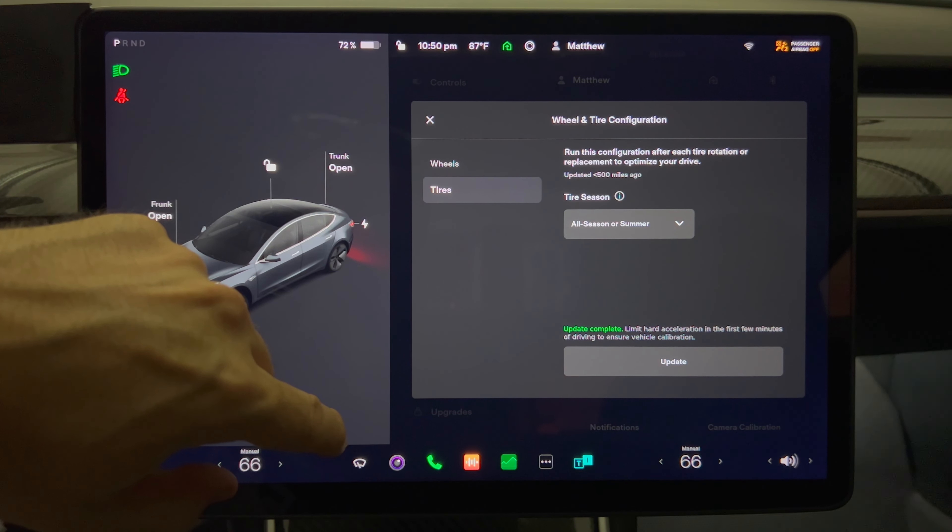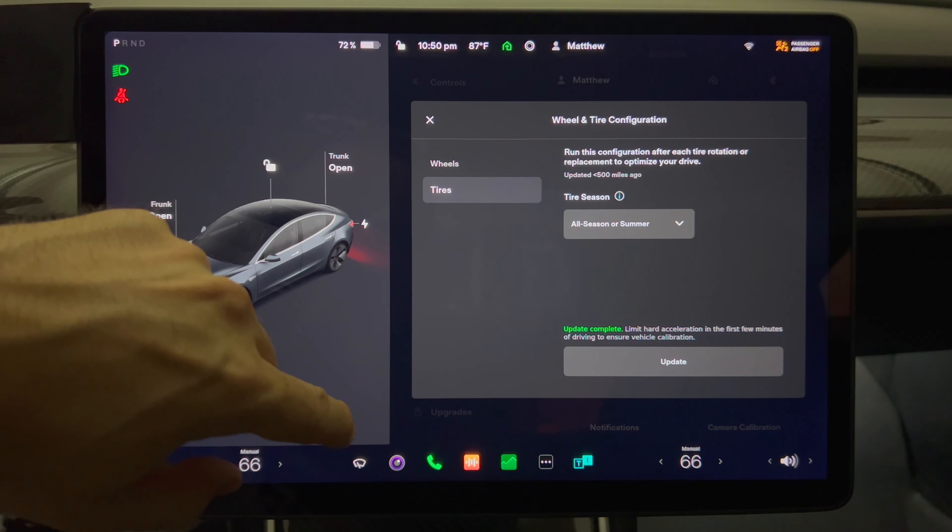It's now updated. I wonder what it's doing with this option to optimize your drive, as it says up near the top.